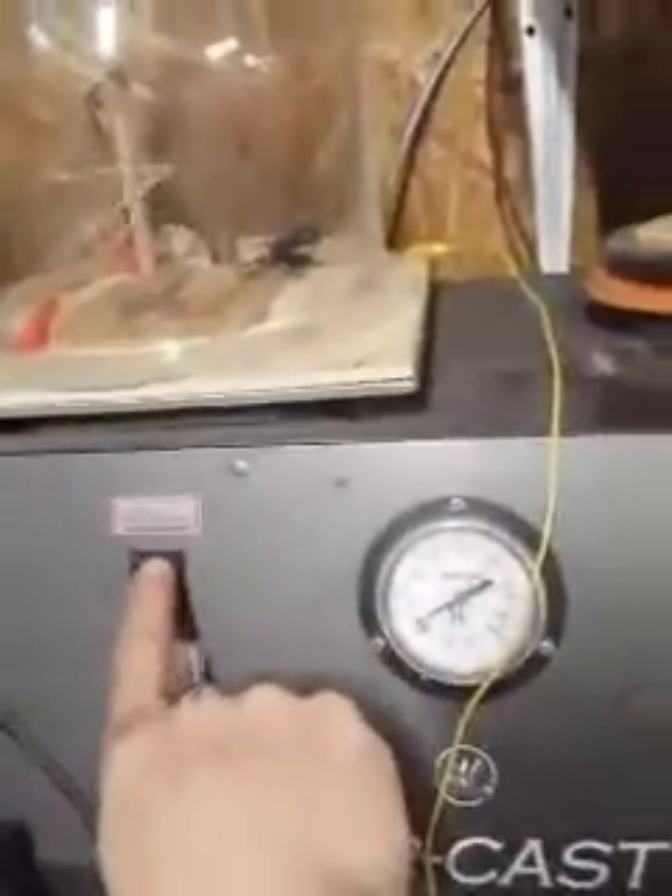Now I'm going to turn on the vacuum chamber — it's going to get loud again — and then I'm going to start applying a vacuum to it. What you'll notice is as soon as I start to increase the vacuum, this thing will find a happy little spot where it will get a little bit faster, and then once the air is gone, the motion stops.